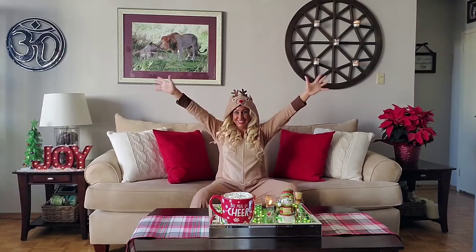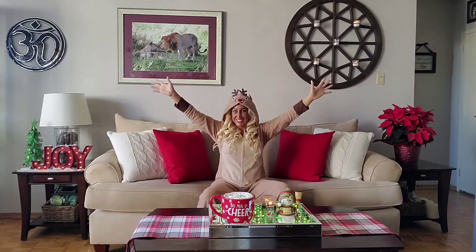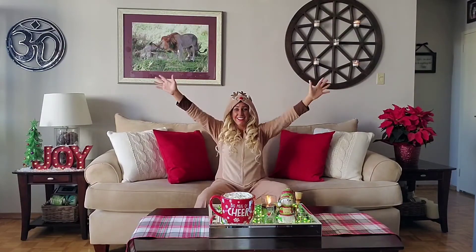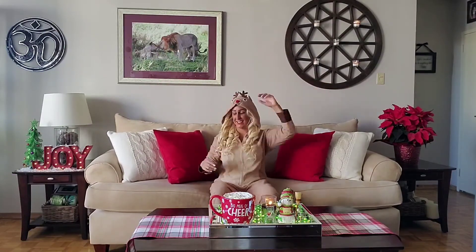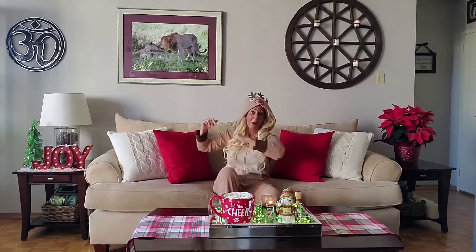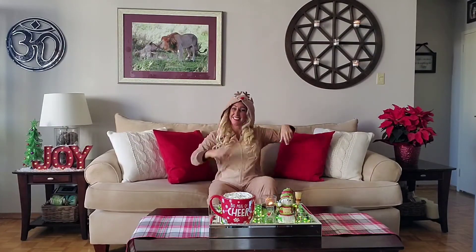Now let's go with those jacks one more time — seat going in and out here. Reach through those fingers, and smile. Now elbows to knees. It might be the beginning, but I'm already feeling warm — how about you? Feels good, feels good. Get that body moving.